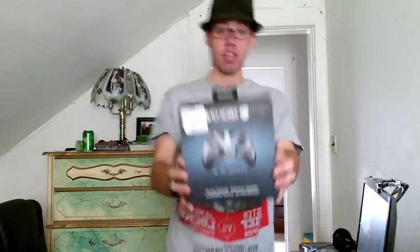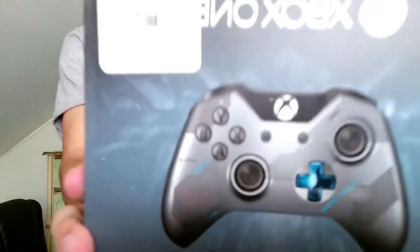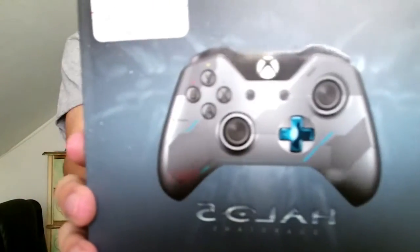I got the Halo 5 Guardian controller — the blue controller. The best thing about this box, which is why I'm keeping it in good condition, is the backside — that awesome art of Agent Locke versus Master Chief. So we're gonna do a quick little unboxing. I just took the tape off so it'll be easier to open.